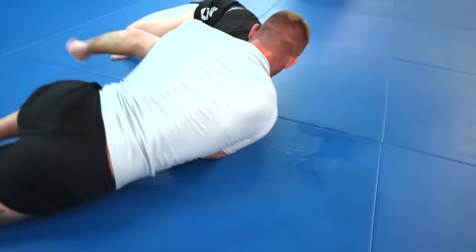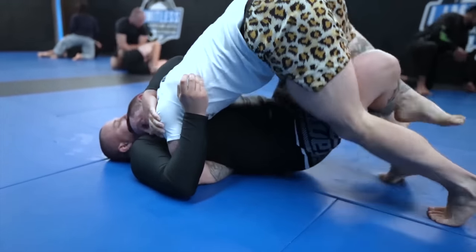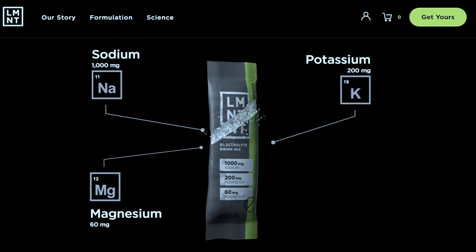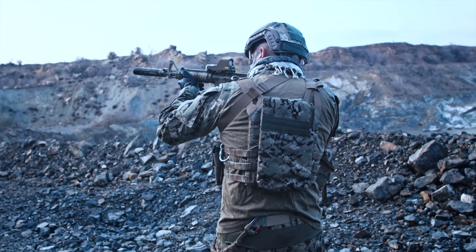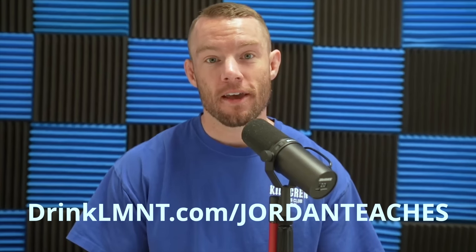A quick word from the sponsor of today's video, Elements. Jiu-jitsu can be really hard on the body — after training, I often used to experience muscle cramps and fatigue that would last a long time. One reason is due to the loss of electrolytes, the primary one being sodium. When sodium isn't adequately replaced, that's when we experience muscle cramps and fatigue, which is why I started drinking Elements. It's a tasty electrolyte drink mix with a science-backed ratio of sodium, potassium, and magnesium, with no sugar, no coloring, no artificial flavors. Elements is used by everyone from NBA players, Olympic athletes, and Navy SEALs to everyday exercise enthusiasts. Right now, Elements is offering a free sample pack with any order — eight single-serving packets free. Get yours at drinkelement.com/jordanteaches. This deal is only available through my link.